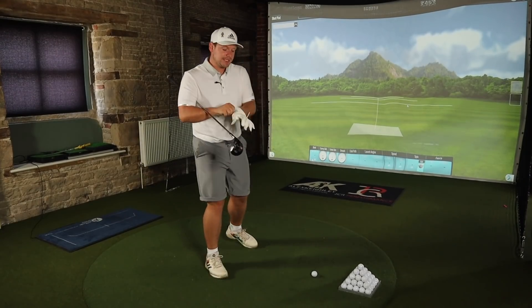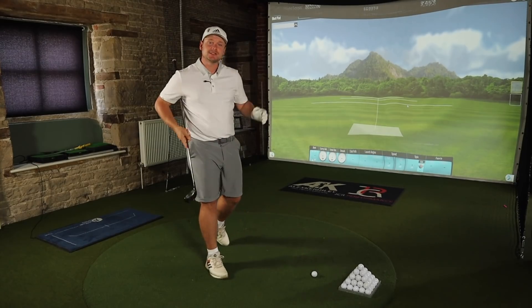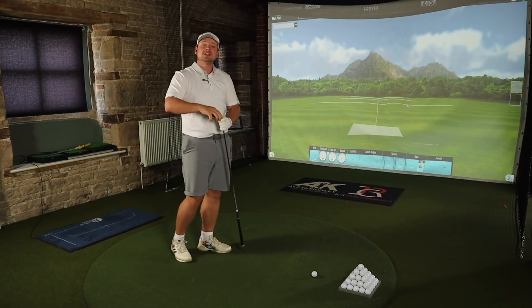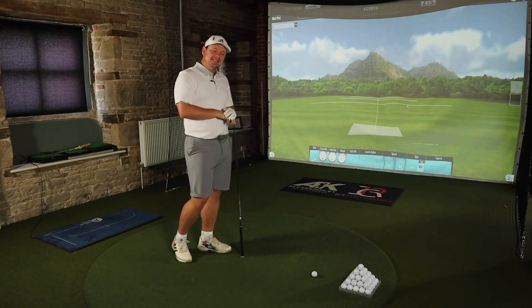Hi everyone, James Robinson here. First things first, I hope you're all incredibly well. I hope you're all really enjoying your golf and, obviously at this point in time, safe. In today's video we are testing the brand new Callaway Big Bertha B21 fairway wood.